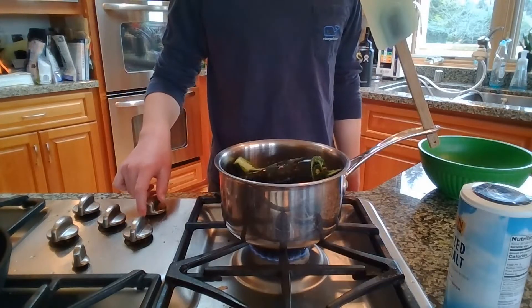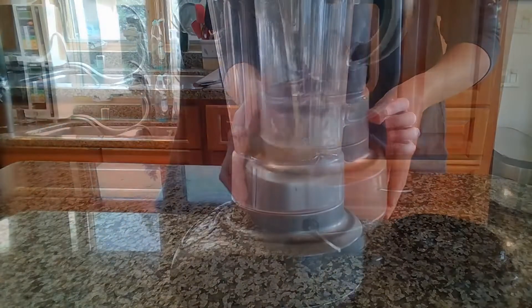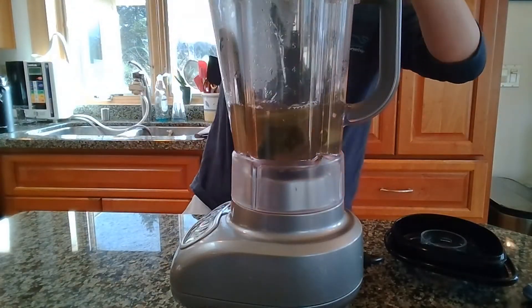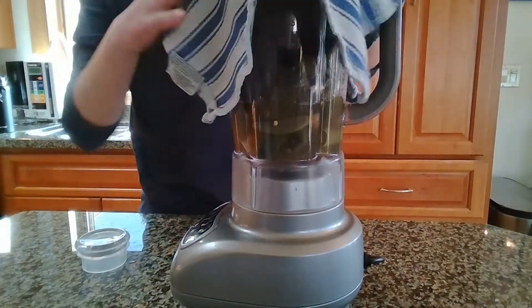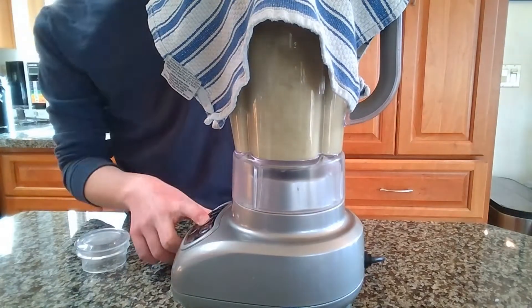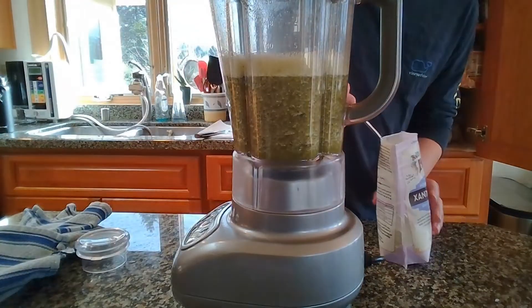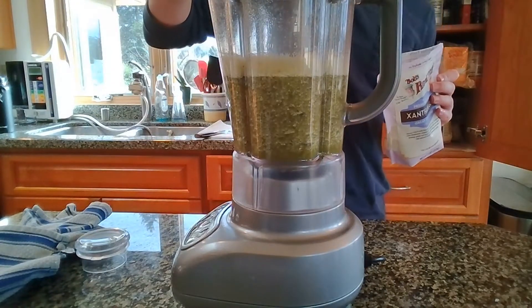Bring this to a boil and then simmer for around 10-ish minutes, or until the peppers and garlic are nice and soft. Now add the mixture with the water and peppers to a blender. Take off the cap and cover it with a kitchen towel, then blend to your desired consistency. Remember, this will firm up a lot in the fridge. I'm also going to add a little bit of xanthan gum as a thickener, but it's going to thicken a lot in the fridge.